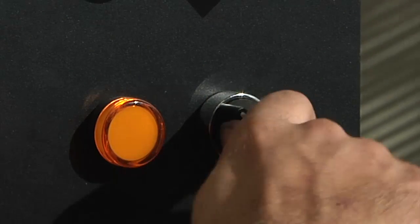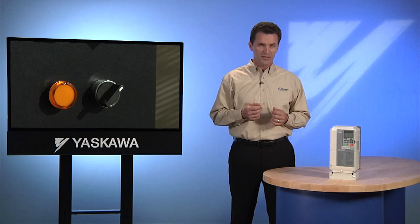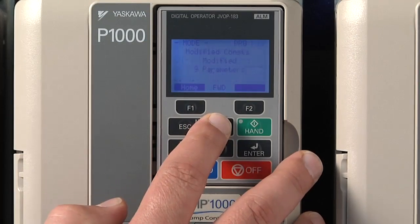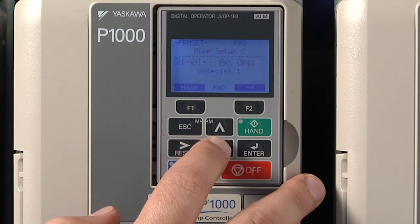If your system has two operation conditions, like a daytime pump setting and a nighttime setting, IQ Pump gives you the option of creating two set points. Imagine you had a two-position switch — a day-night switch or a high and low setting. We've already created one of our set points in the quick setup menu. If we want to find it, we go to the programming menu and go to parameter Q1-01. It is currently set at 60 PSI.